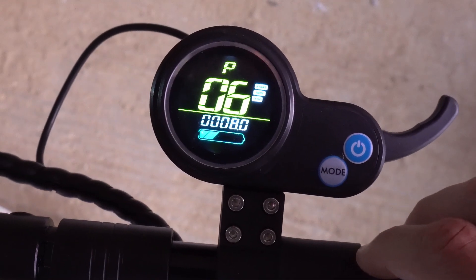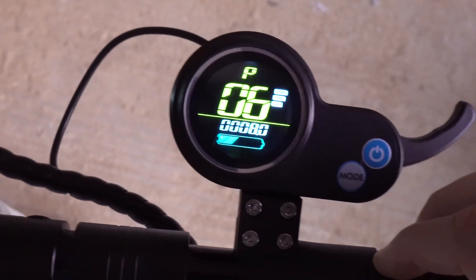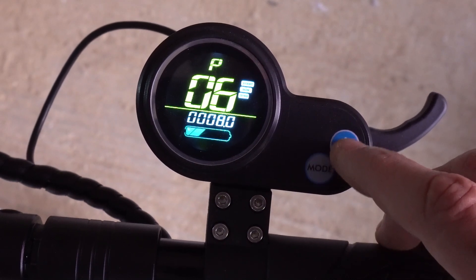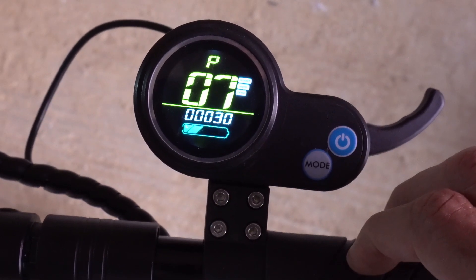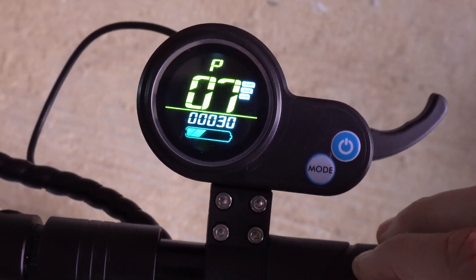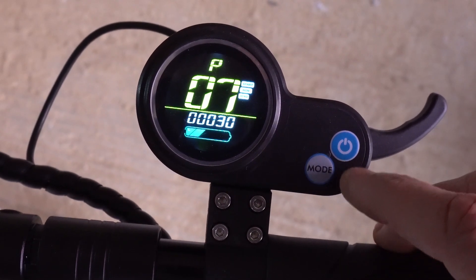P6 is the wheel diameter — you should never need to change that. It's in inches; that's eight inches. P7 is the number of magnets. I wouldn't touch that — the default is 30.